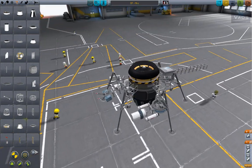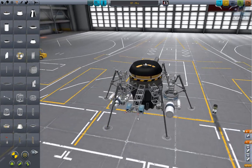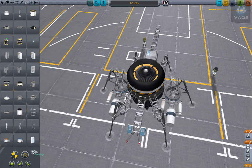We got the missiles, we got the engine, we got the fuel, control, we got the looks going on. Now we need power — this thing will be solar powered.